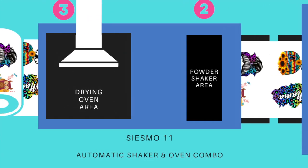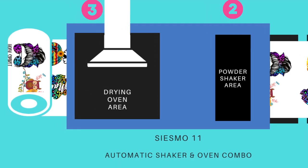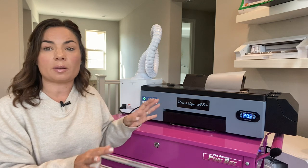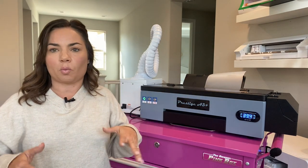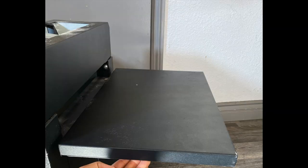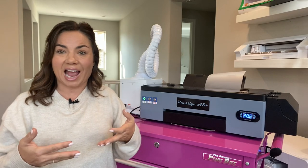If you decide you want to go with the Seismo 11 as well, that will attach in the front. You'll use the tray that comes out — it looks a little different, though the printer itself just looks slightly different. The footprint is pretty much the same. The automatic shaker and oven also has a tray and they kind of attach together.